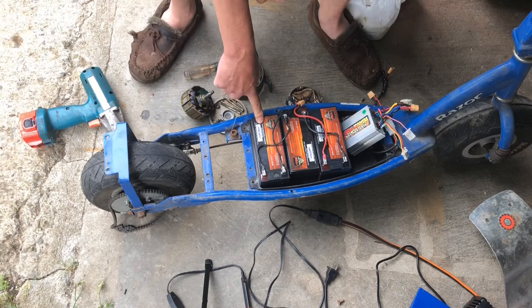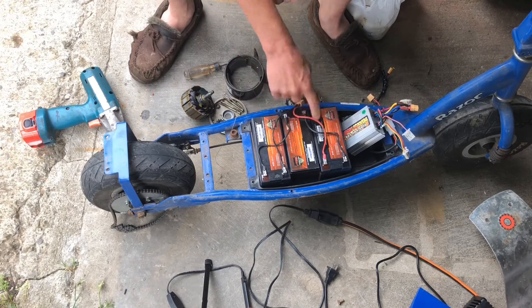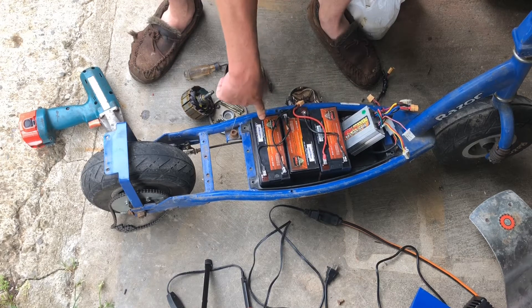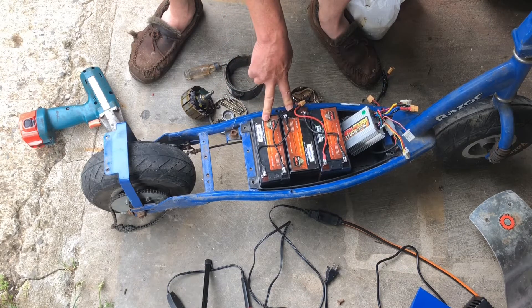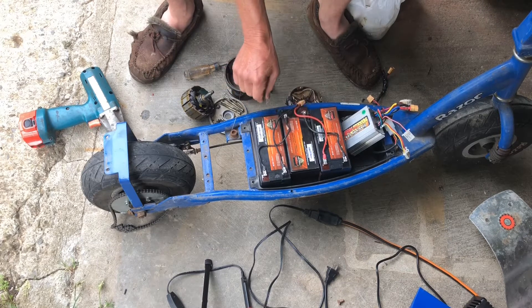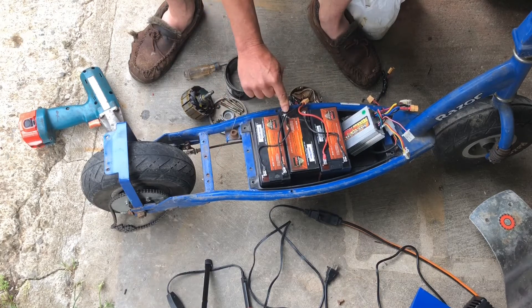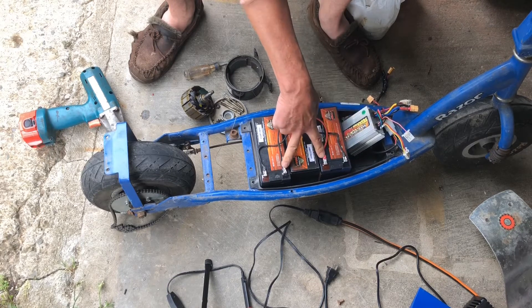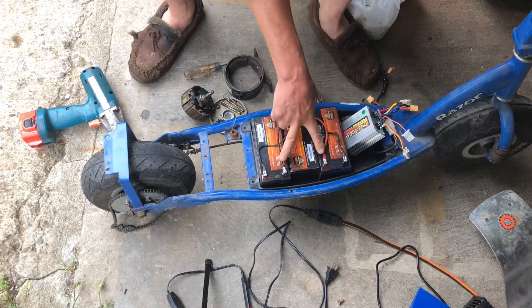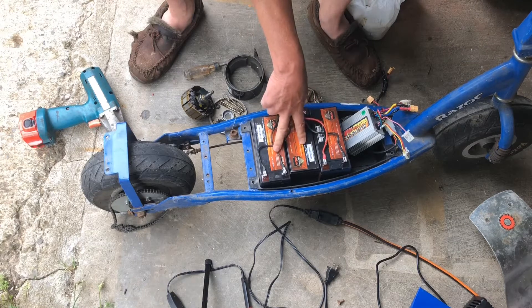We added another 12-volt sealed lead acid battery. With three 12-volt batteries, if we run them in series we can increase the voltage to 36 volts — 12 times two is 24, 12 times three is 36. The way we do that is we make a loop: take the positive of one to the negative of the next, then the positive of that one to the negative of the third, and connect the outputs. So all three are looped in series and the output is 36 volts.